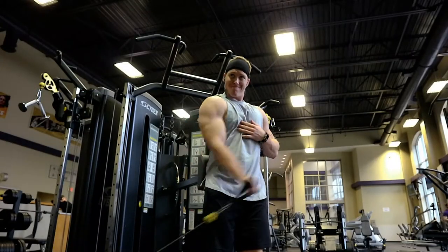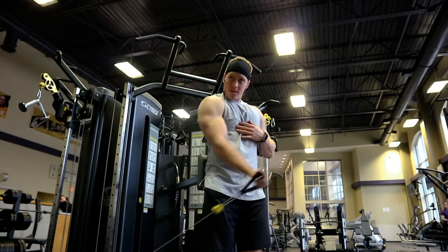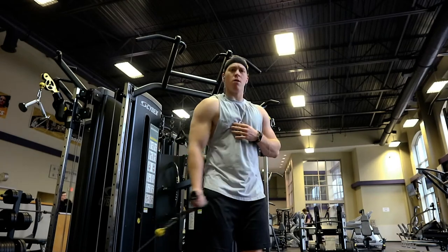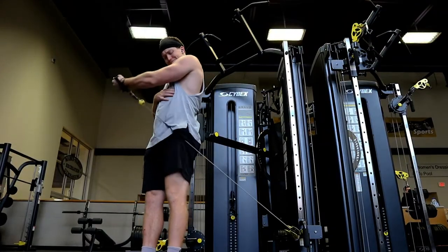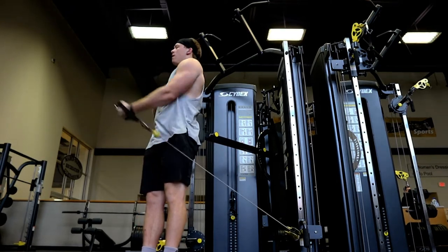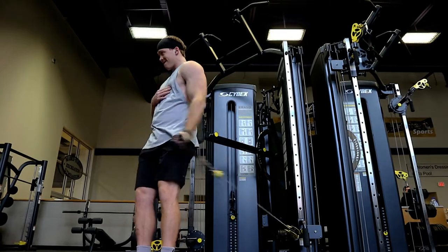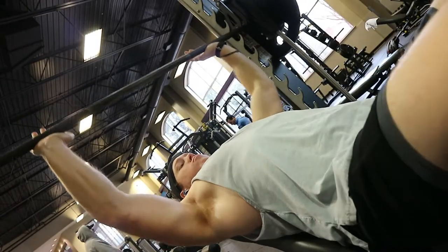We're going to have a little voiceover for this workout. The first thing you're seeing is an isocross cable fly - going one arm, isolating the pec a lot more, coming from a different angle than a typical fly. Just mixing it up, hitting the pec from another angle, really trying to pump it up. It's a really good exercise.